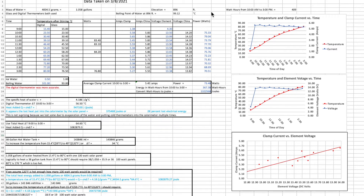I thought people watching this have probably got similar interests, so I'm just going to put this here and quickly review what it is. This is our data, taken on March 8th, 2021. I've got the mass of the water, the elevation, and the boiling point of water at that elevation — I used that to check the accuracy of the thermometers. The digital one was better, so I used it. I outlined in blue the data used for actual calculations; the rest is just for comparison. This is how I went through some calculations using the specific heat of water.